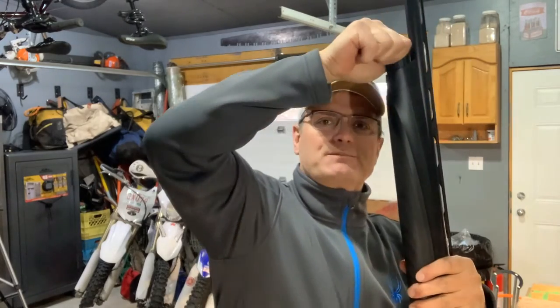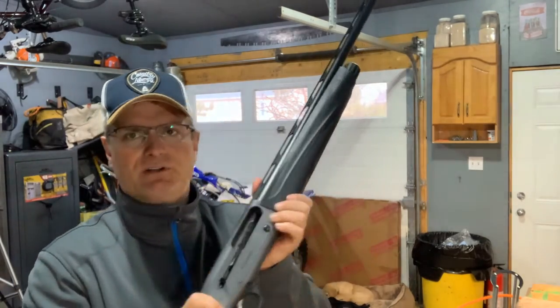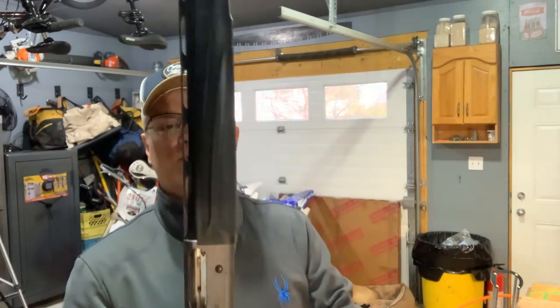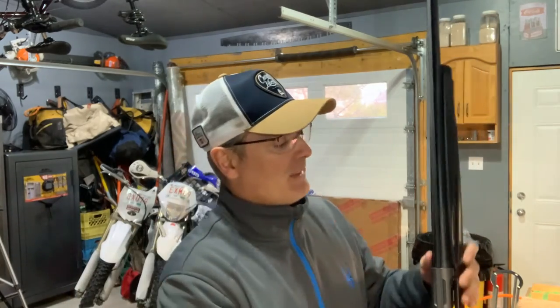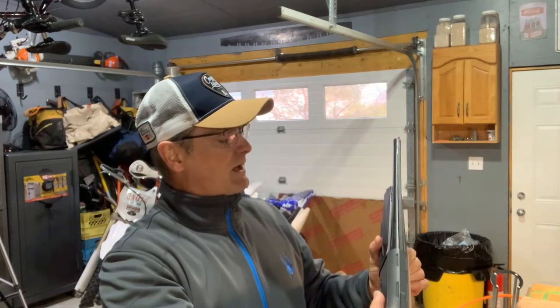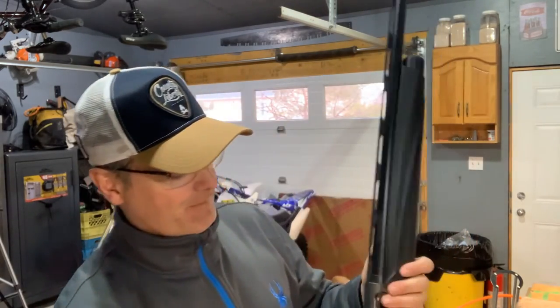This is a three-and-a-half-inch chamber shotgun, so it shoots two-and-three-quarter, three-inch, and those big three-and-a-half-inch magnum loads. It's stamped on the side of the barrel — always refer to the owner's manual and check the barrel markings to confirm what ammunition is right for your firearm. This one says 'Beretta, made in Italy, 12 gauge Unico, two-and-three-quarter, three-inch, and three-and-a-half-inch.' I've shot the big three-and-a-half-inch rounds through this and it takes them like a champ.